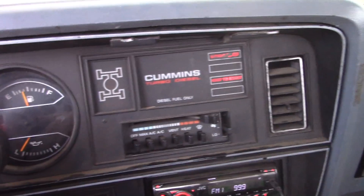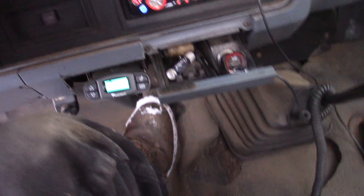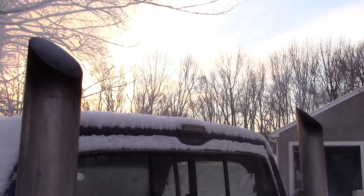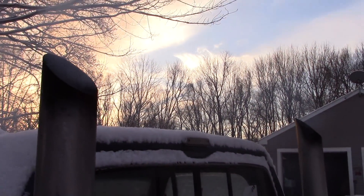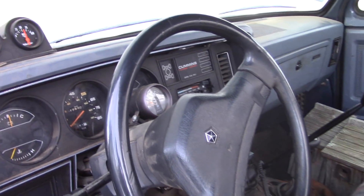That noise you hear is the electric fuel pump I put in. Give a little bit of pedal action. That's a Cummins motor for you — fires right off, not even that much smoke. Let that warm up for about a half hour and I'll be ready to go. Thanks for watching everybody, stay warm.